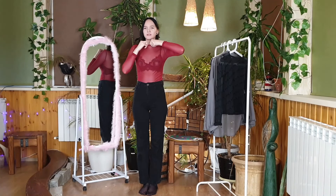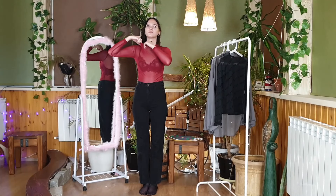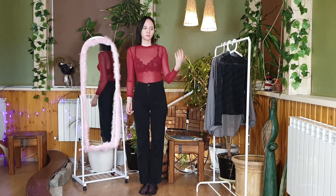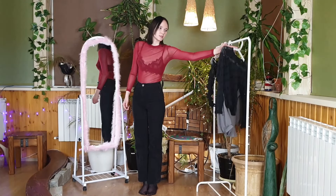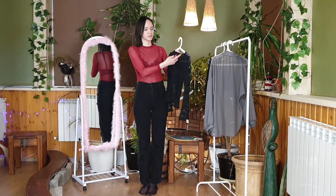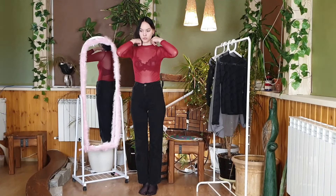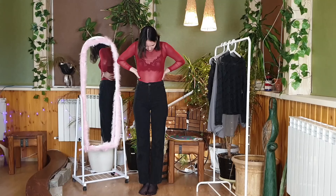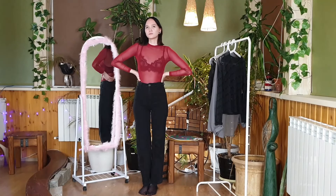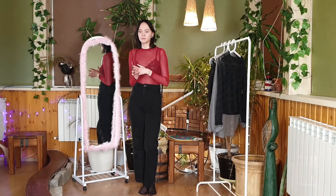I would probably wear such a turtleneck under a dark skirt, with dark tights — maybe black transparent nylon ones — and some heels, perhaps going to a party. All these shirts I wouldn't wear in everyday life or the office; I'd wear them to thematic events, with friends, to a bar or club.